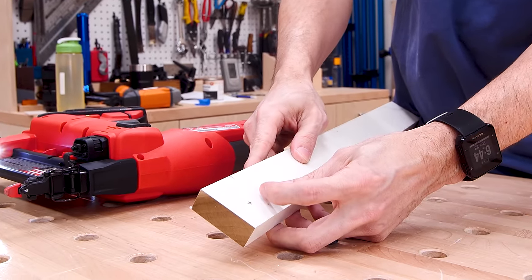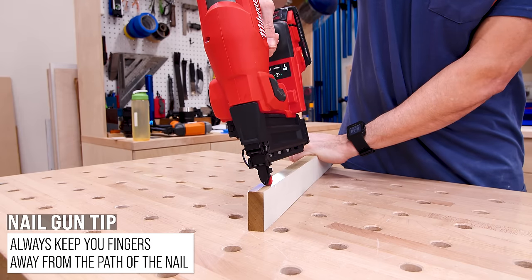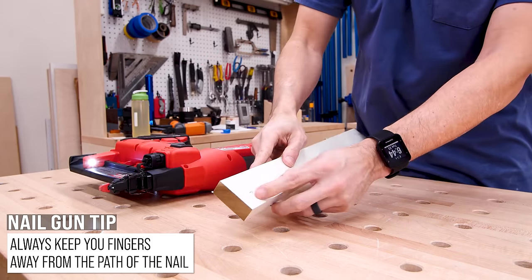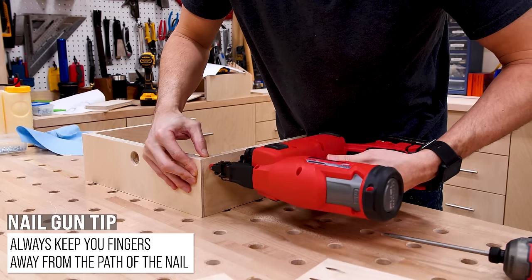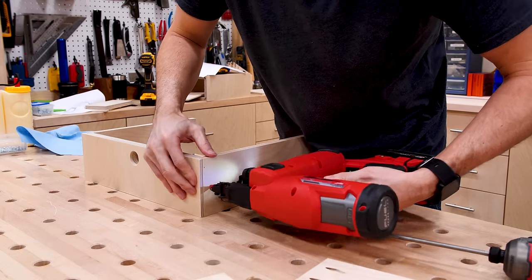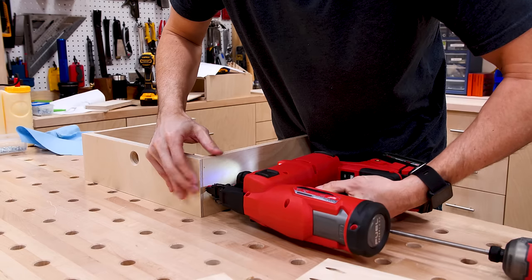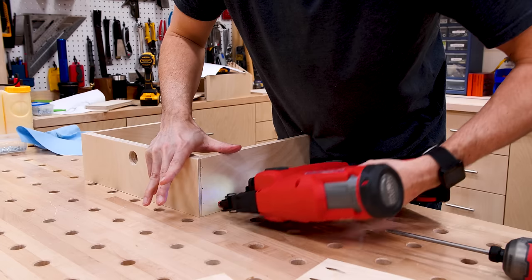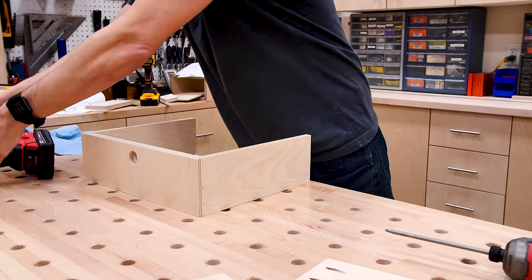Bonus tip: always, always keep your fingers away from where you're shooting the nails. I actually made this video because of comments I got during my drill charging station build, where people saw me moving my fingers away right before firing the nail gun. I've never gotten a nail in the finger, but I've been very close before. Ever since then I have always done this. Stay safe out there.